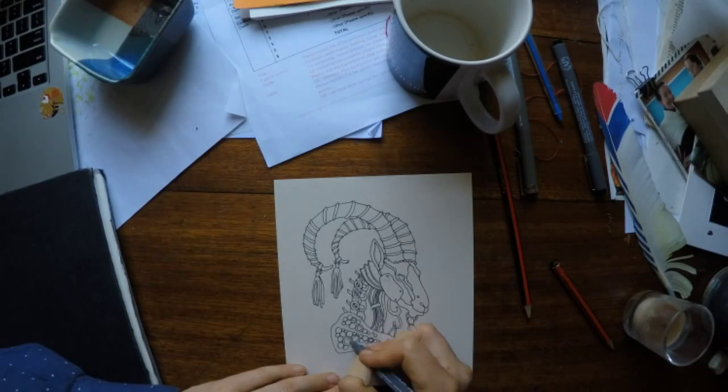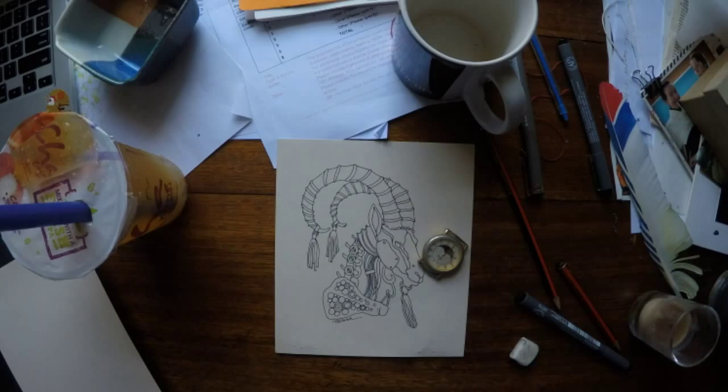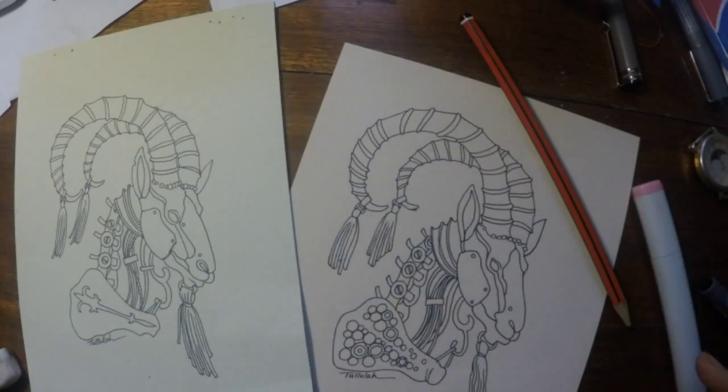Here I'm putting in the shoulder blade — and tick tick tick tick boom, magically two of them.